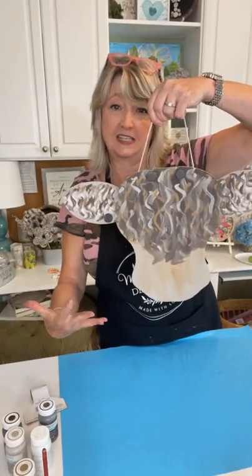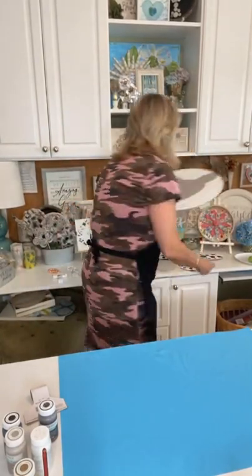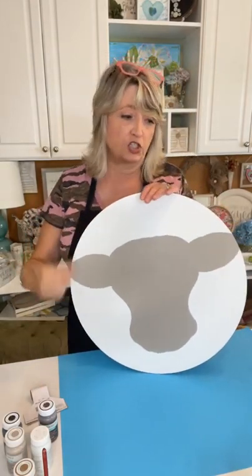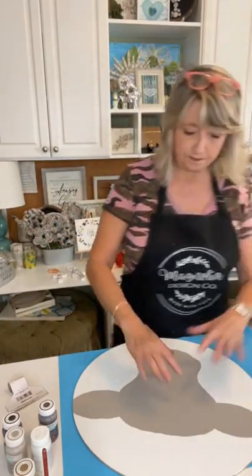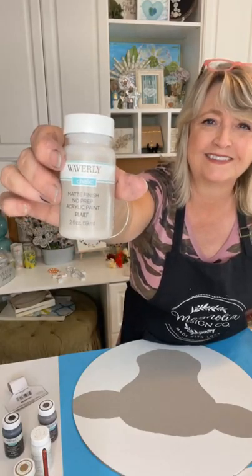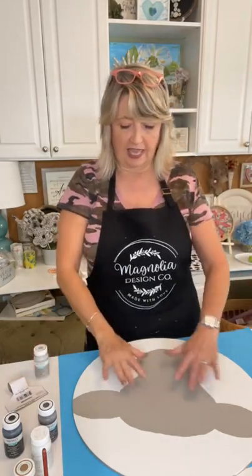I used this MDF 17-inch cow head from magnoliadiy.com as a template — I used it and a pencil on this big round and traced it so I could paint a cow head on there. Before coming live I traced it and then painted the cow this color called mineral — Waverly chalk matte finish no-prep acrylic paint from Walmart, made by Plaid. I painted the cow mineral and then painted the edges white. Now we're going to use a paper plate as our painting palette.